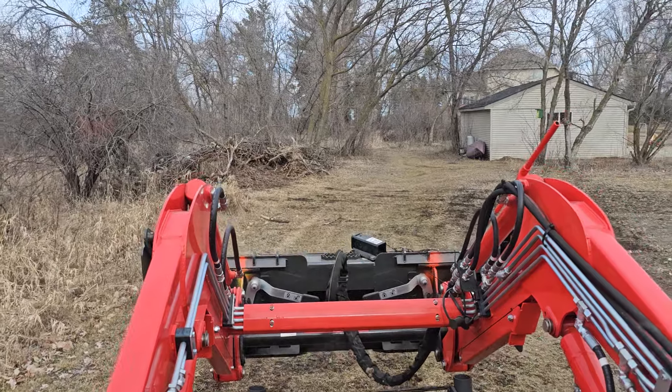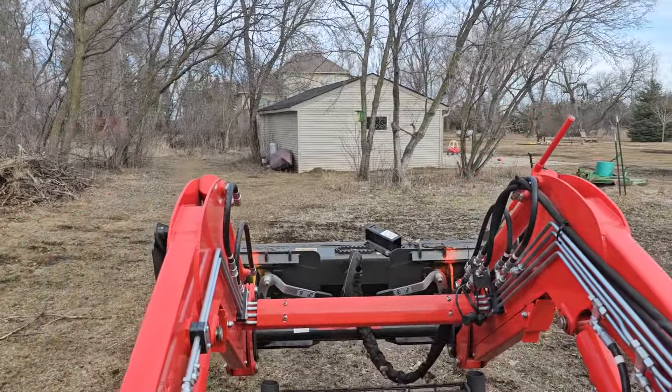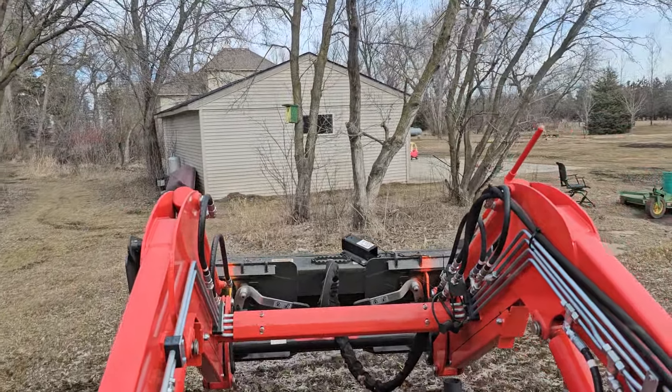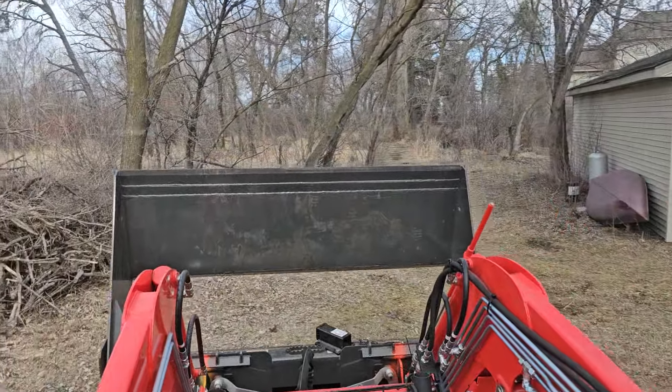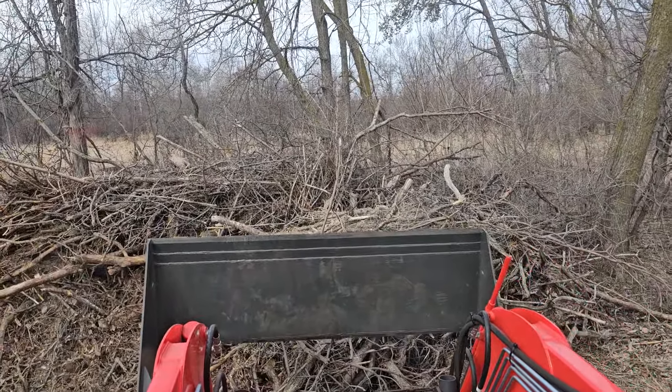I don't know what was there — part of the old house might have been demoed there. I've got a hundred year old house, so I'm not interested in going to find out what's underneath there. I'm just going to cover it with storm damaged branches.